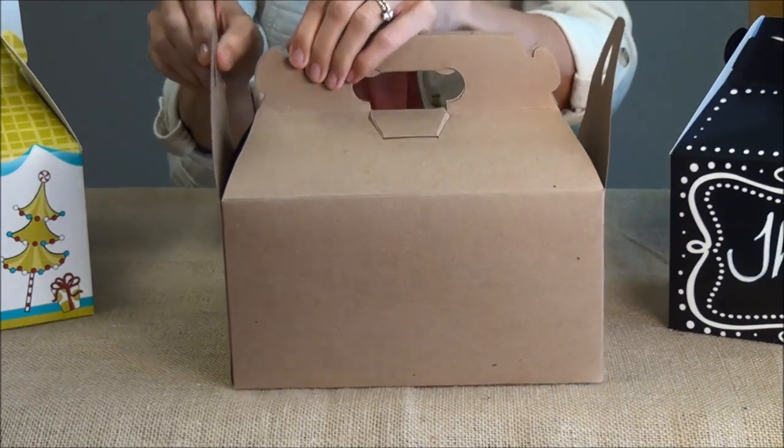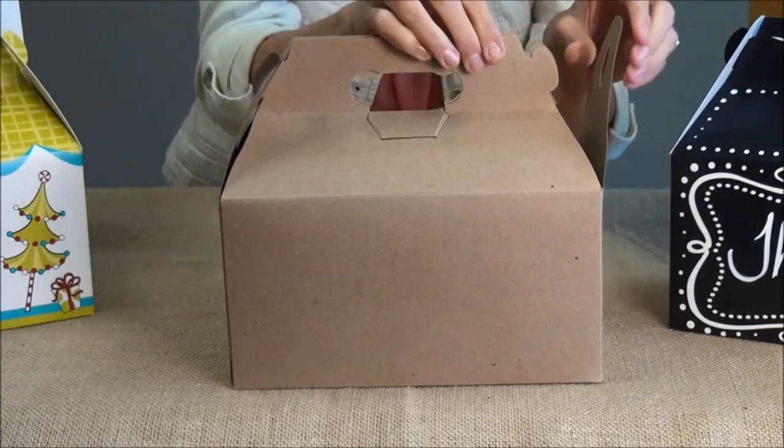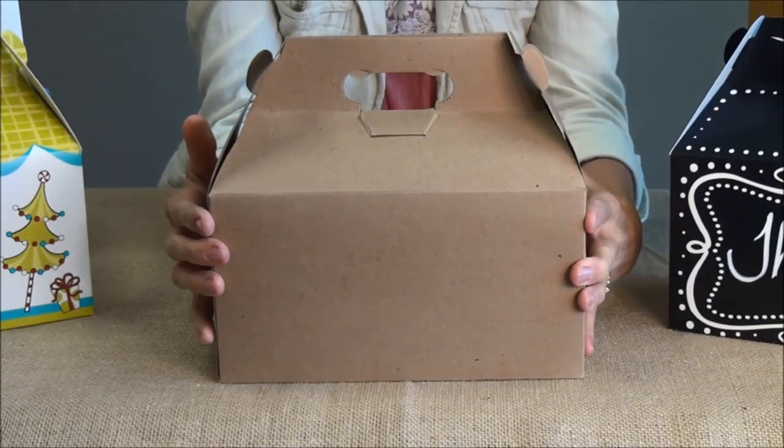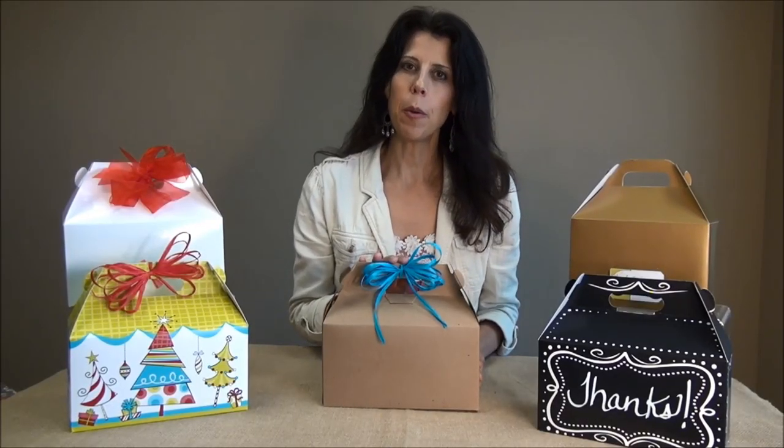Next you'll want to take your sides and then just loop them over the handles and you're done. Finally, add a cute bow or ribbon and this gable box makes the perfect packaging for small gifts and gourmet foods.